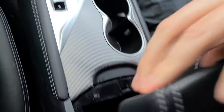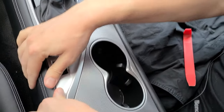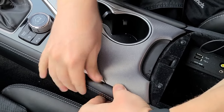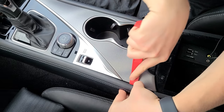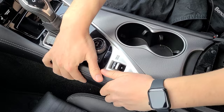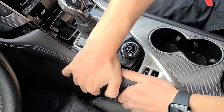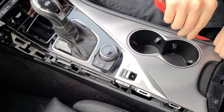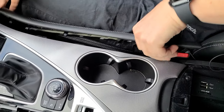I'm going to open the armrest. Here we're going to remove the two side panels. You can use your fingers, and if that's not enough, you can use the panel removal tool to get underneath. You have to pull it towards the back — it comes off. That's one side, same on the other side.